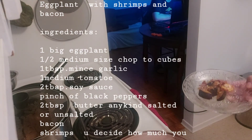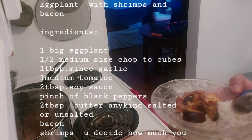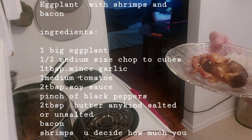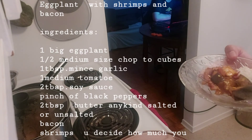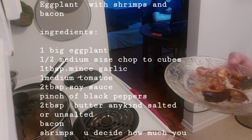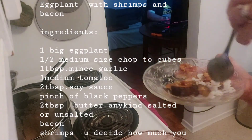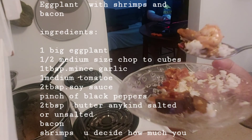I want to get some rice. Here's the rice. I made eggplant — or talong — with bacon and shrimp.